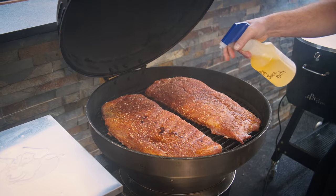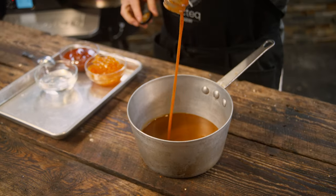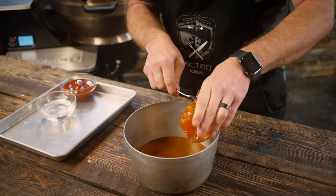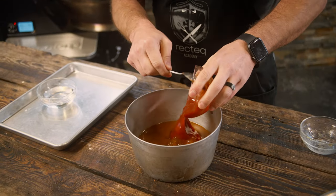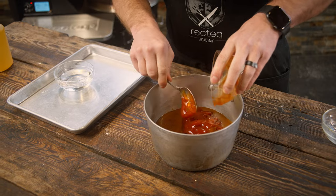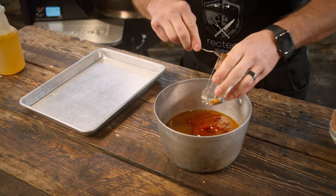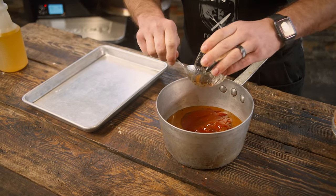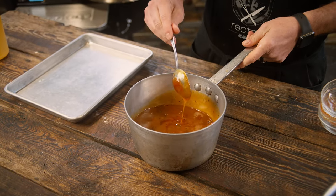We'll go ahead and get our barbecue sauce made as well. We've got that Rec Tech original sauce right there. We're going to elevate that with some peach preserves, some ketchup, and to help give it good thickness and some amazing color, we've got some corn syrup. We can put this on the grill or on the stove just till it melts, and that's going to be our glaze. We'll use this in the last 30 minutes.